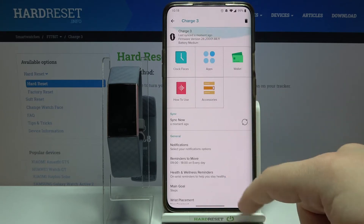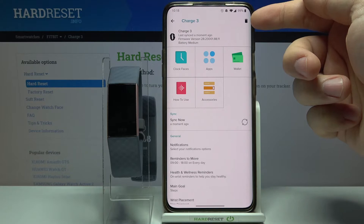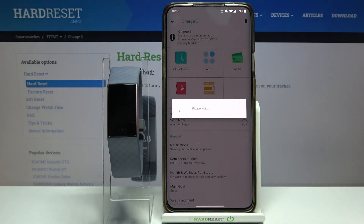Then — actually, no, you don't need to scroll down. My bad. Here you have the trash can icon in the top right corner. Tap on it and then tap on Unpair to confirm.